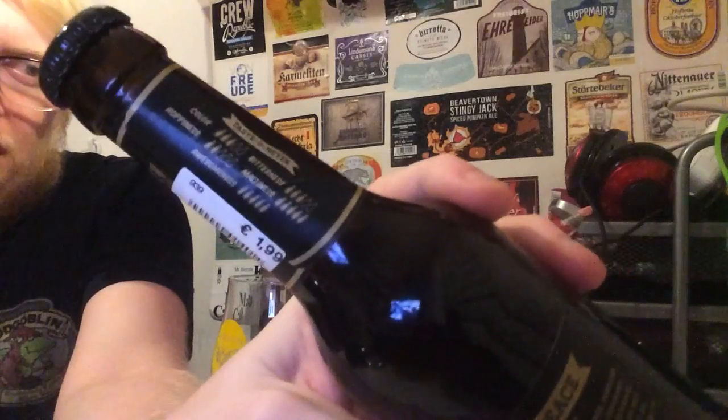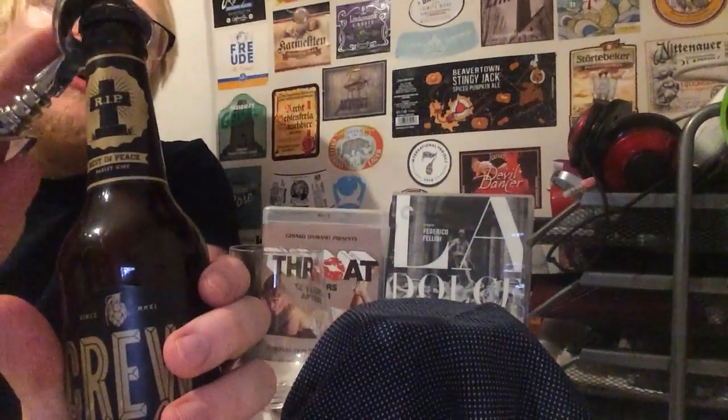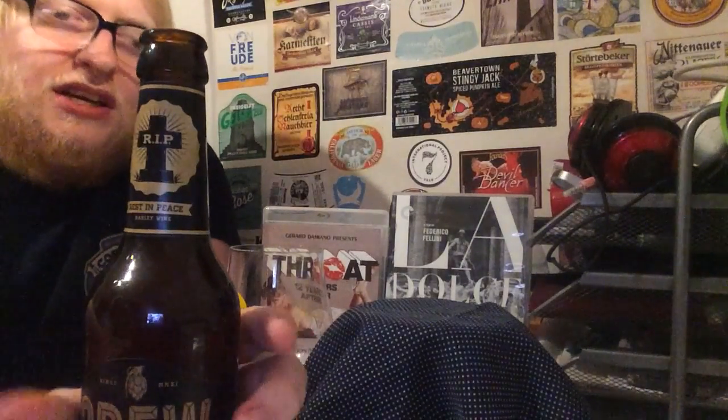Fantastic looking beer so far. You've got a nice little scale on the label — colour is 3 out of 5, bitterness 3 out of 5, hoppiness 2 out of 5, maltiness 5 out of 5, and awesomeness 5 out of 5. A barley wine — and I've got a freshly made homemade pizza to go with this. I'm not too sure if that would be the first food pairing people would have with a barley wine.